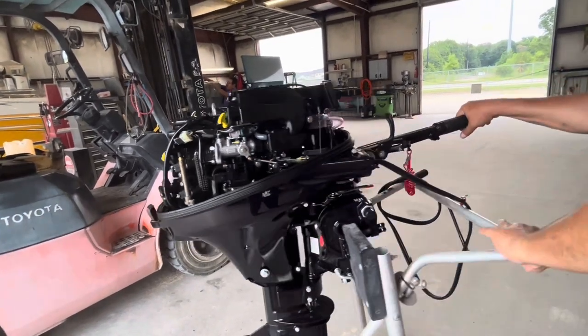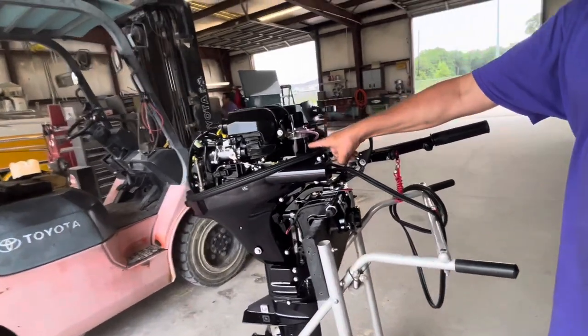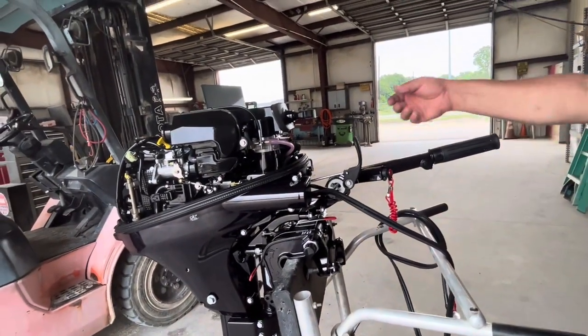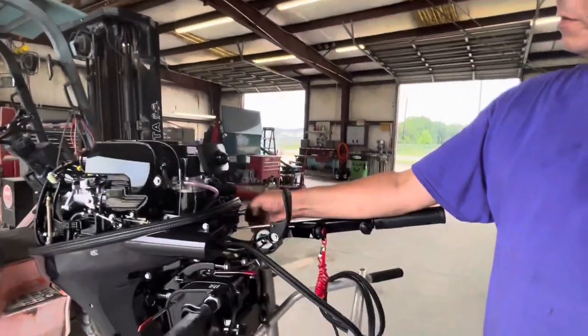The electric starter is in the front right here. We have two battery cables right here. The fuel connector is right behind this dust cover right there.